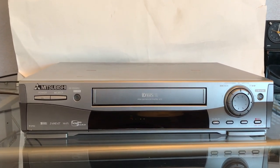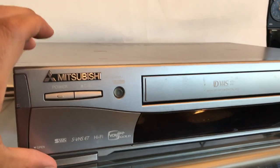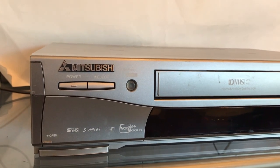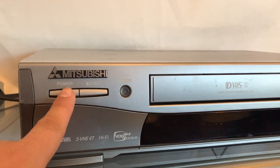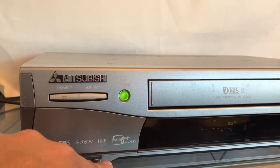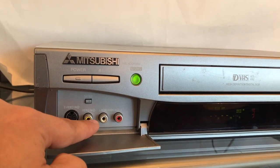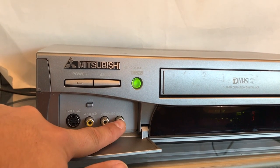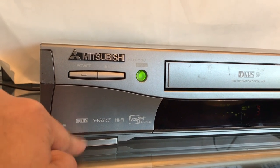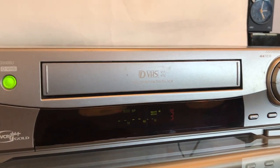Let me take you through some of the features on this unit right here. We got the power, eject, and a light that comes on when it detects the VHS tape. We have a little panel down here, S-Video to connect other components, video games or video cameras. This model can play S-VHS, S-VHS ET, and all your HD formats. Then we got a jog panel for rewind and fast forward.